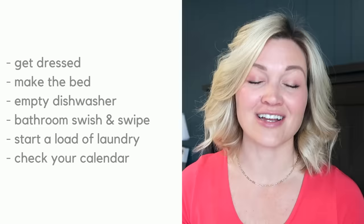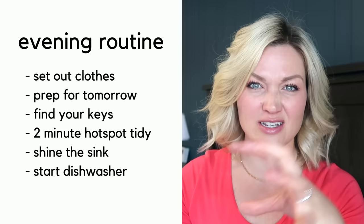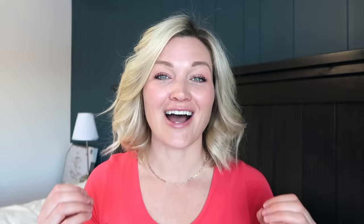The habits in the evening routine are laying out your clothes for tomorrow, prepping for tomorrow, setting out anything you need at the door, finding your keys, clearing your hot spot — which is an area that just collects clutter in your house; for me it's a desk — clearing your hot spot for two minutes, shining up your kitchen sink, and starting your dishwasher. I want to emphasize that your life is not the same as anyone else's, and your habits and tasks may need to be swapped around to fit your life or maybe taken out completely, or you may need to add something else. It's so important to customize any system to fit your life.